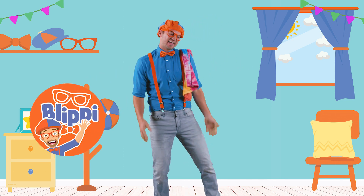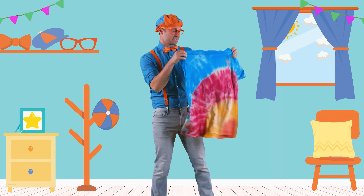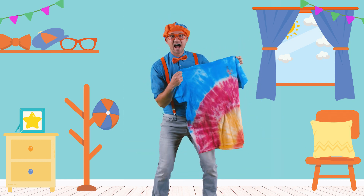Hey, it's me, Blippi, and I was just grooving to some tunes. Check this out, though. Do you see this? This is a tie-dye shirt, and today you and I are going to make a tie-dye shirt.